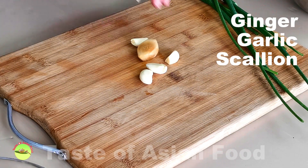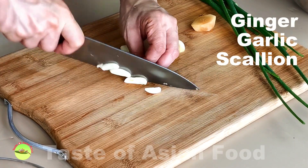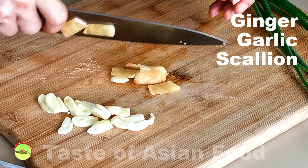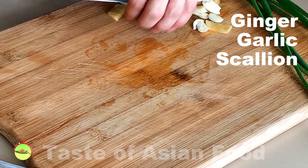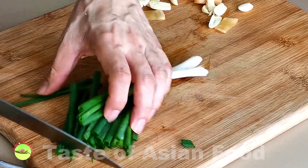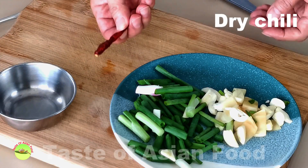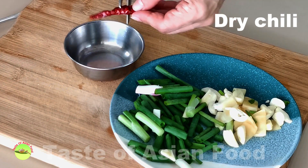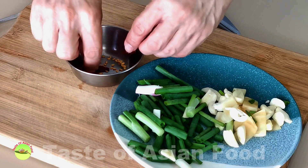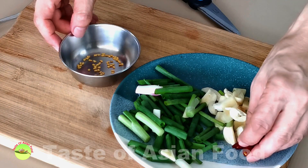I will braise the chicken using the traditional Chinese method, which means I need some ginger, garlic, and scallion. Cut the scallion into short sections, whereas the ginger and garlic are cut into slices. You can add some dry chili to the braising liquid if you want to make it spicy. However, Coca-Cola chicken is popular among kids, so you can leave it out to make it appeal to everybody in the family.